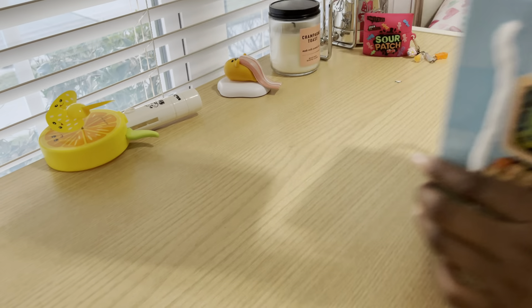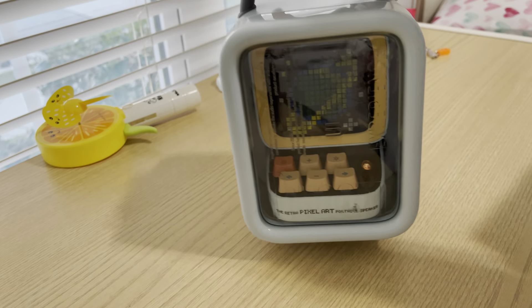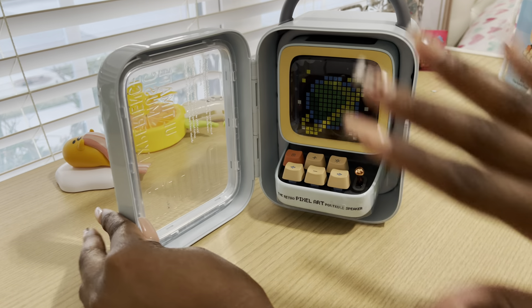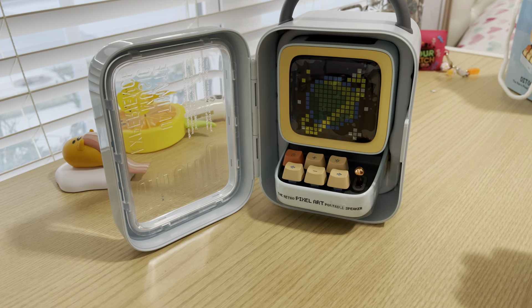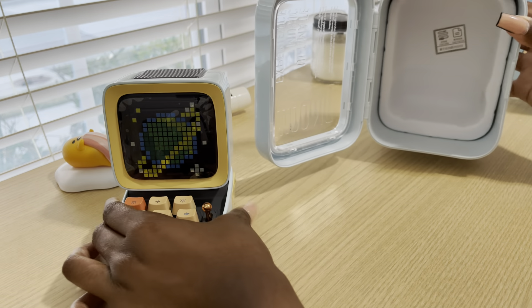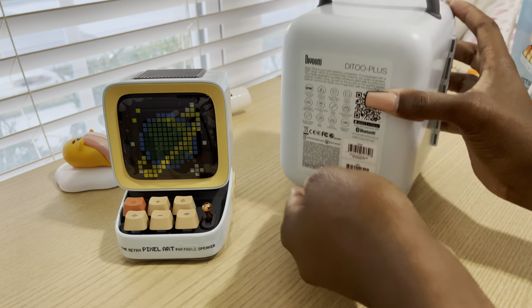I already took it out of the cardboard box. It does come with this cute little gift bag, so if you're giving it to someone you can definitely gift it in this. The speaker itself also has a cute little case. I have actually opened it and turned it on before because I was filming a YouTube Shorts video. I did decide to start doing YouTube Shorts — posting every Wednesday — and my regular videos will be every Monday.